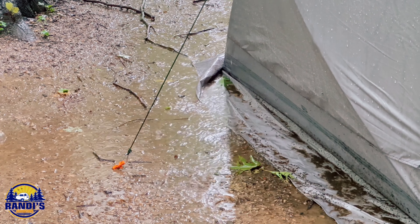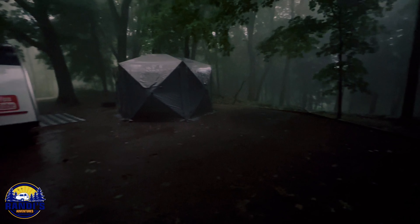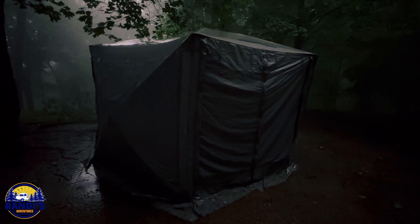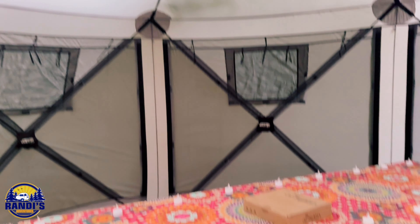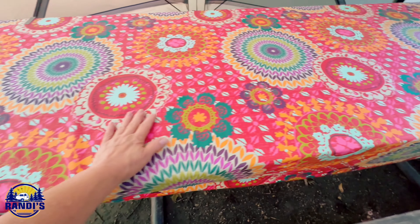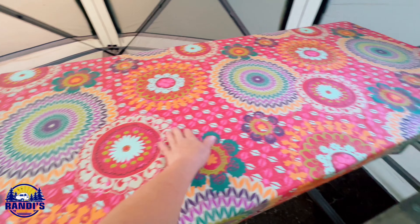On a recent 10-day camping trip it rained almost every day. Not only did it rain but it stormed and it was windy. Because of all the rain I was skeptical — I thought for sure it would get wet inside my clam tent. I don't know what material this tent is made of, but based on my experience it is waterproof. After all of the rain and the high winds, this picnic table cover is completely 100% dry.